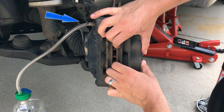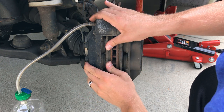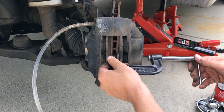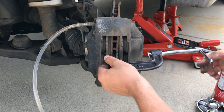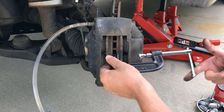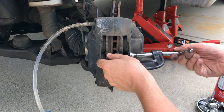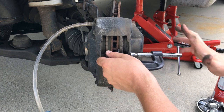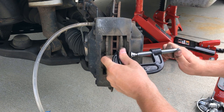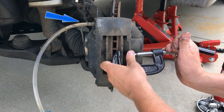Once your bleeder valve is open and you see that your brake fluid is actually flowing through it when you press on the caliper pistons, you're ready to take out your brake pads. Now you don't have to take off your caliper to do this. On my passenger side I was able to successfully pull the pads out without having to take the entire caliper off. Unfortunately, here on the driver's side I was not able to do that. I took a clamp and clamped the pad against the caliper and squeezed just enough to be able to pull the pad out.